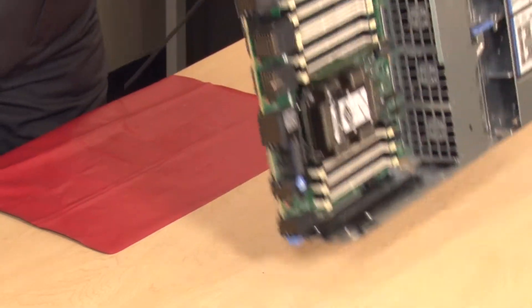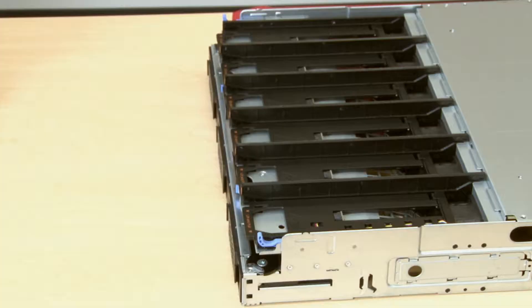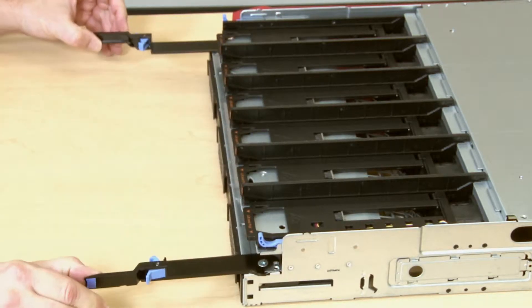If this is the upper Compute Tray, you will need to turn the Compute Tray upside down. Ensure that each Compute Tray or Storage Tray release lever is in the fully open position.